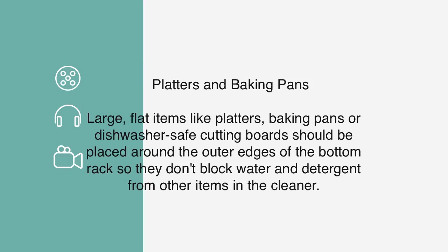Platters and Baking Pans: Large flat items like platters, baking pans, or dishwasher-safe cutting boards should be placed around the outer edges of the bottom rack so they don't block water and detergent from reaching other items in the dishwasher.